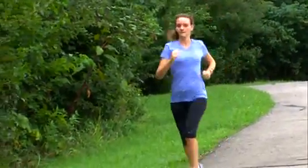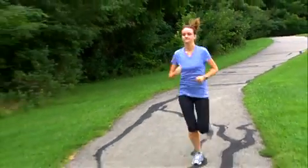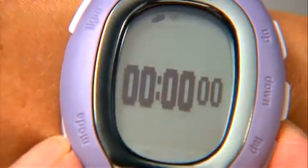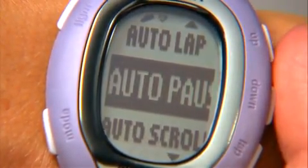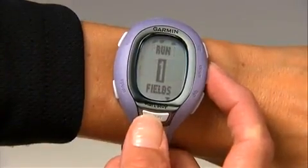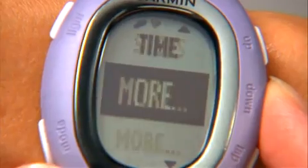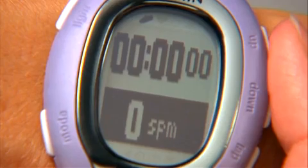In addition to recording your distance, the foot pod counts each step, so if you're a runner wanting to improve your cadence or foot turnover, the FR-60 can monitor this for you. To show foot stride data on one of your training pages, press the mode button to get to the main menu. Select Settings, Sport, Run, then Training Pages. Select a page number and number of fields. Highlight a data field and press Enter. Scroll through the list of fields, select More, and then Cadence. Now the FR-60 will display your steps per minute as you work out.